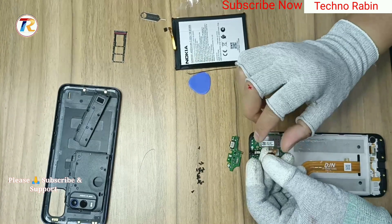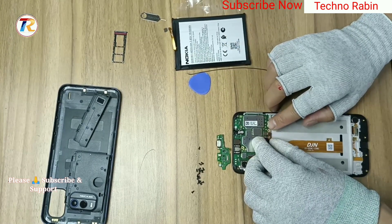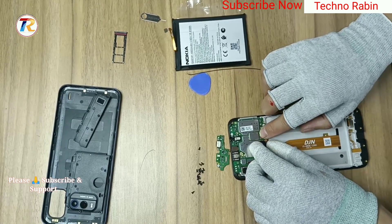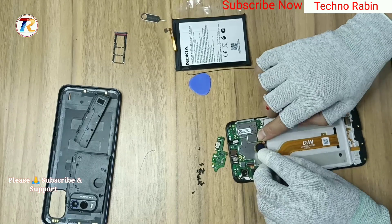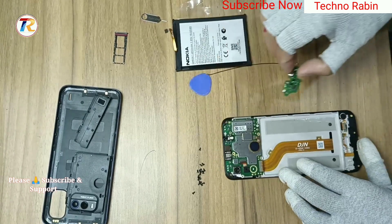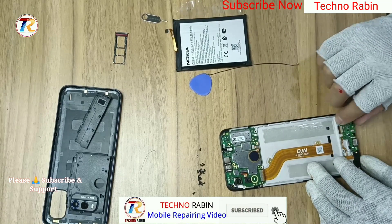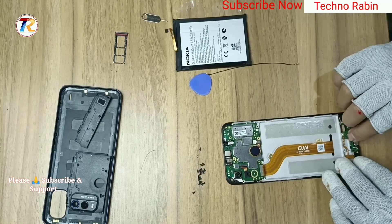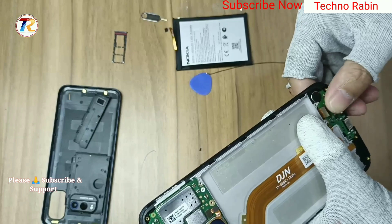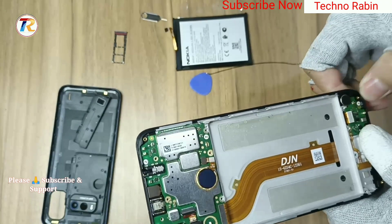Install the finger pin connection. Install the sub-PBA with LCD connection.